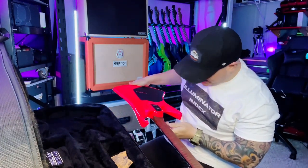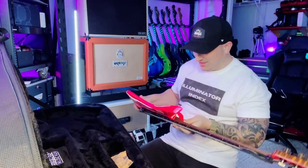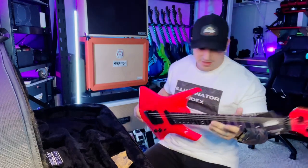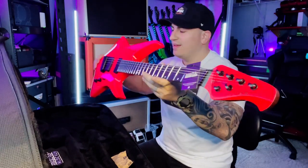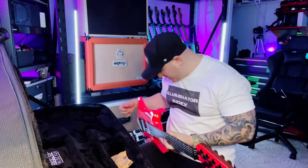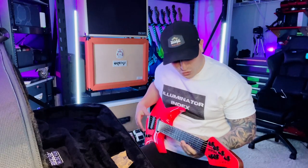Look at that neck — super cool. It's pink, but with the light it looks almost like a ruby red, like a Kramer that I used to have. This thing is super cool. Dude, that neck is so thin. It's such a strange shape too. Wow, that's a crazy low action. The neck is so nice, it's really light, good balance.